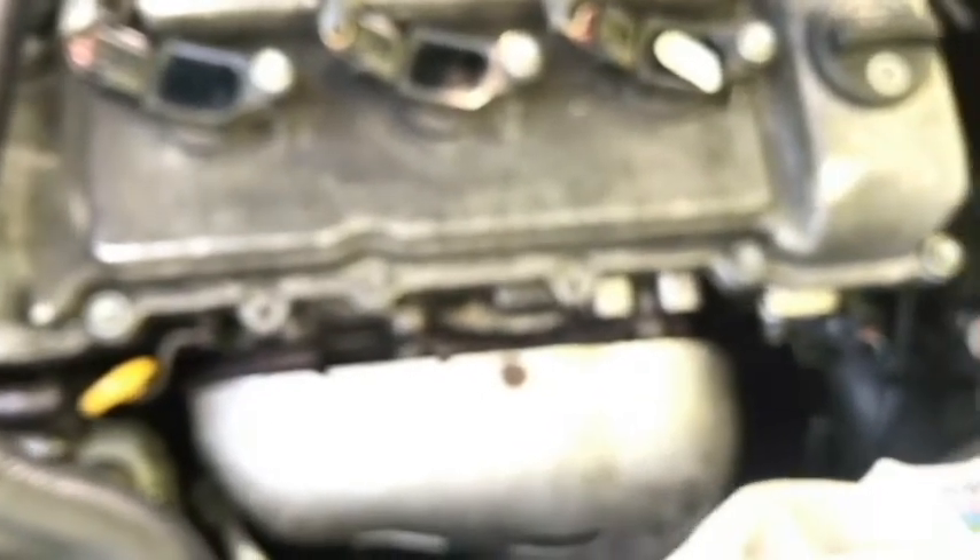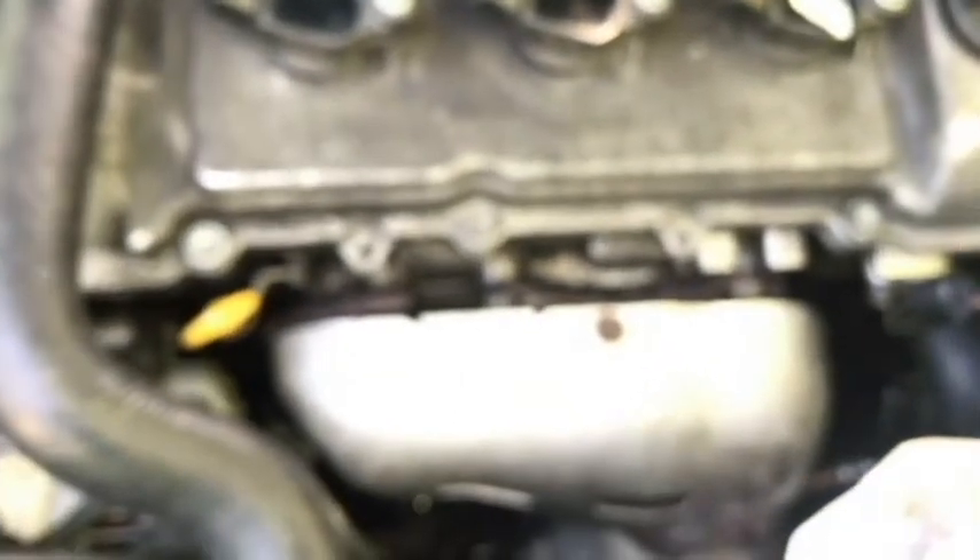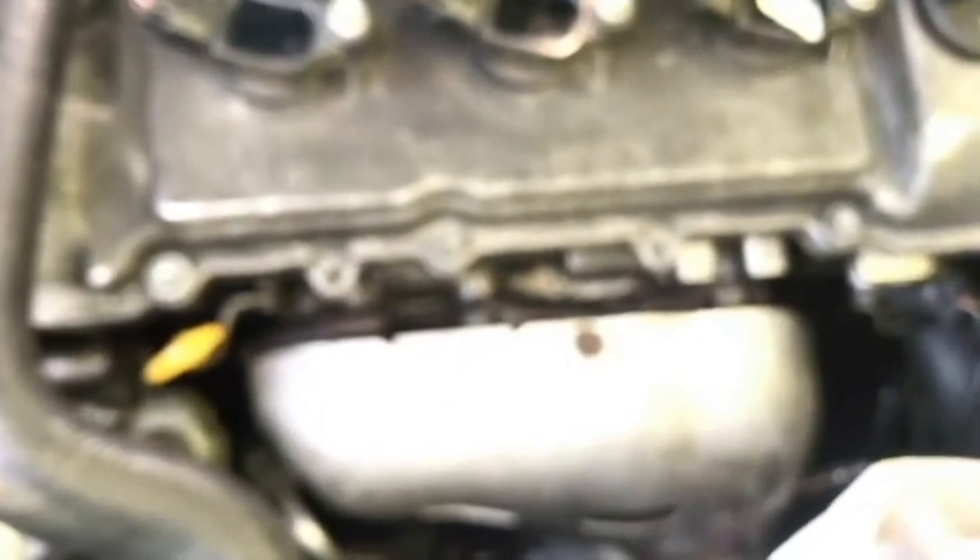I drained it, put that new oil in, took it for a first drive, and that's when I noticed the low oil pressure light. So yeah, the next thing would probably be that the pickup tube could possibly be clogged — that was cleaned about a year ago — or it could be a false reading from a bad sensor. So anyway, I'm going to end the video here, thank you for watching, until next time.